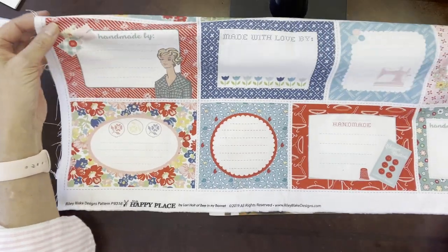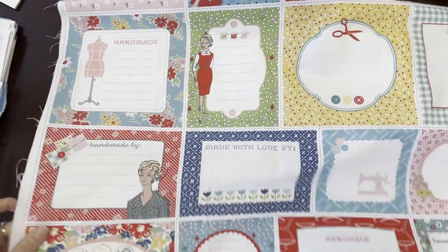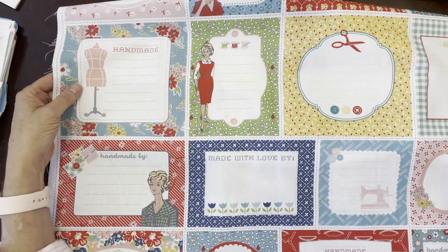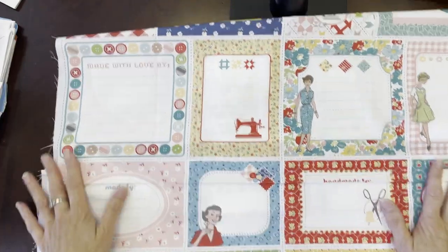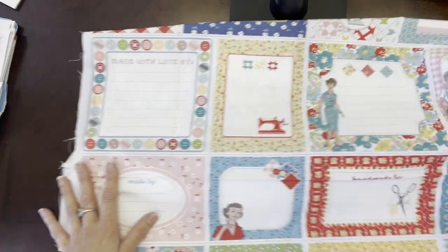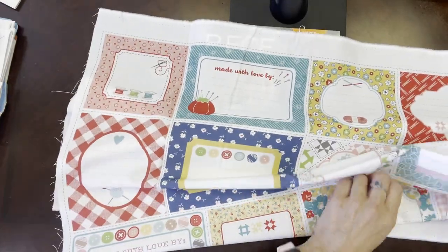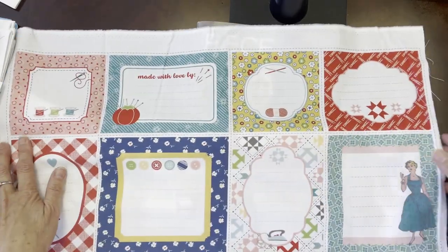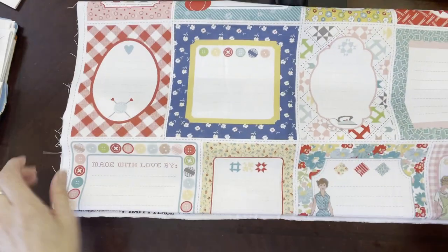And then there are some more designs here. I love this little vintage lady — she reminds me of my mom with her pretty dress and blonde hair. Look how pretty this is. Just a really great quilt panel with lots of things you can do — you can cut them and sew them and attach them to anything you'd like. This beautiful panel is available in the shop.